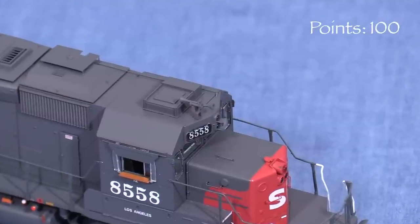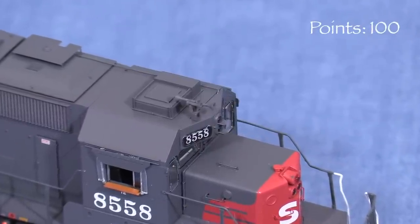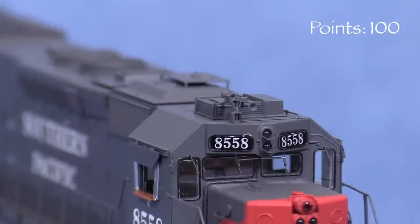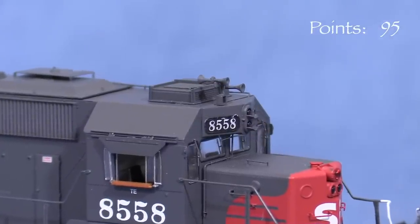The one error that I found is the horn. The one on the model is not the same as the one in the photos of the real 8558. Since fixing this would require a new horn casting, I'm taking five points. It's worth noting that the horn on the model looks correct for some other units, just not 8558.